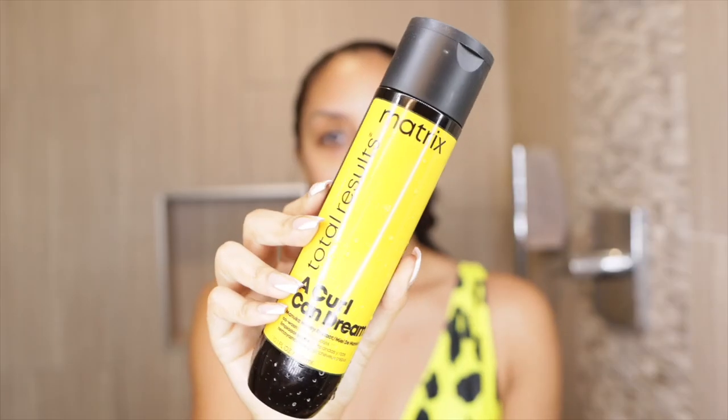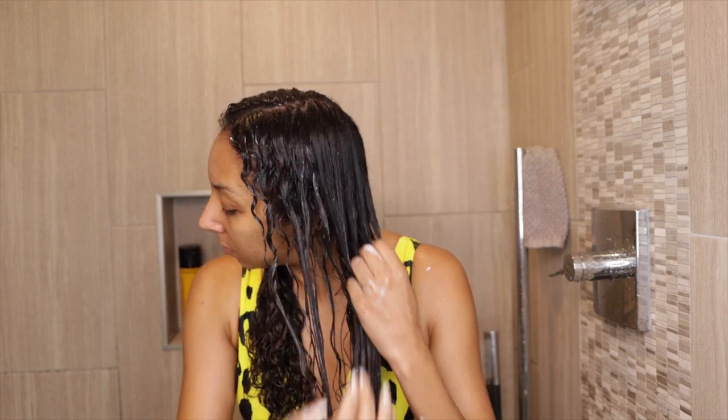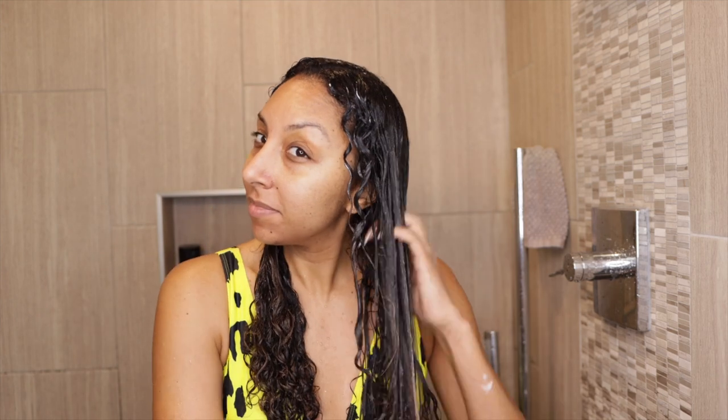In the shower, I'm grabbing the Matrix Total Results A Curl Can Dream Manuka Honey Extract co-wash for curls and coils. I love how thick this product is. I've always been really skeptical of co-washes — I don't like many of them because either they're not clarifying enough or they're not moisturizing enough. But I can already tell this is going to be really good just from how smooth and creamy it is. You should use a co-wash on any day where you just need a light rinse. A co-wash is basically like if a shampoo and conditioner had a baby — it's a two-in-one that you use all on its own.